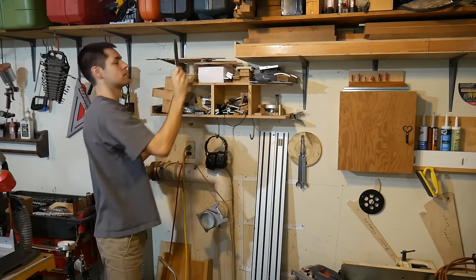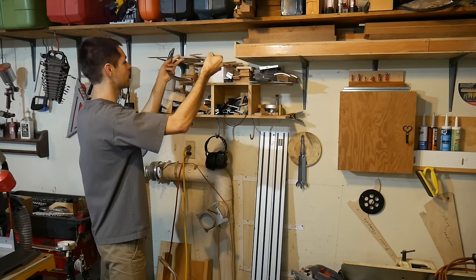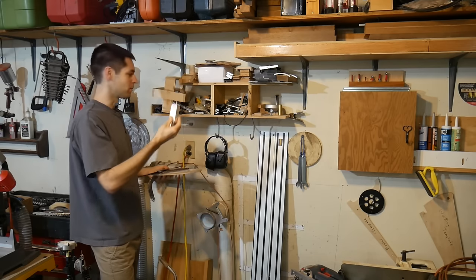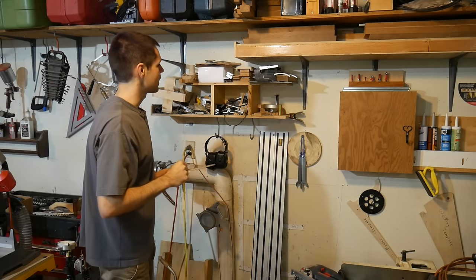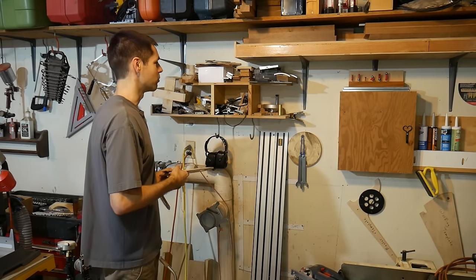We've got sample metal arms for the table. We have sample wood ones that I made. Sections of track up here. We'll go over all this stuff, but I really would prefer not to estimate how much time has gone into this shelf because it's definitely in the days and probably weeks.